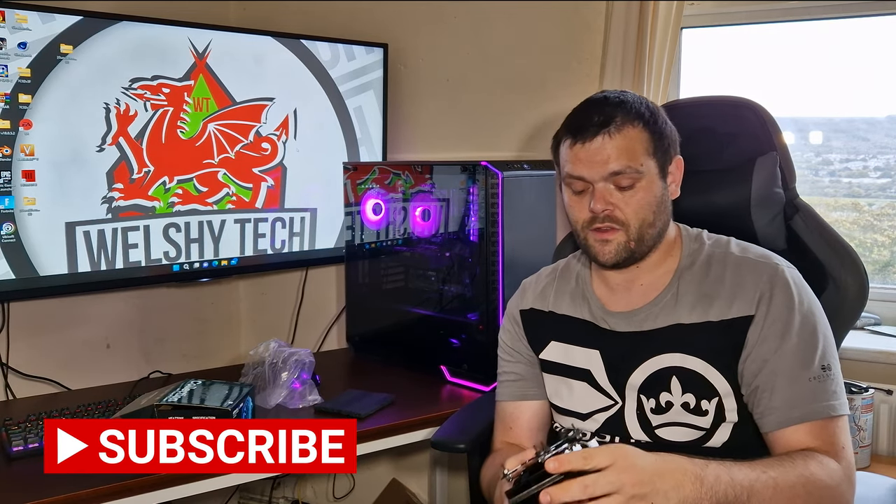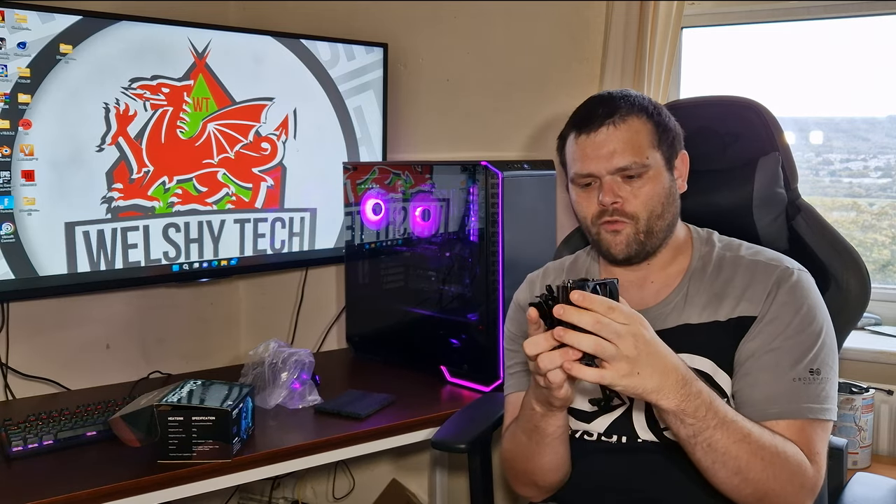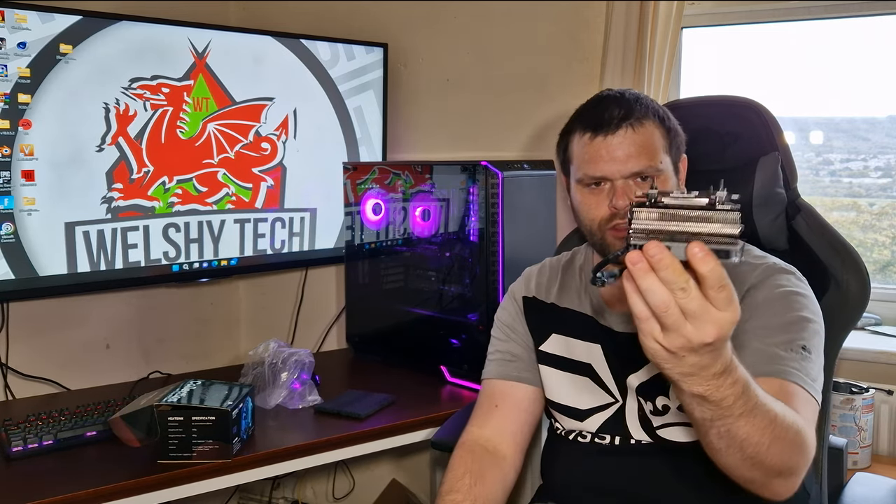Hey guys, it's Richard from Wildtree Tech. Welcome back to another video.